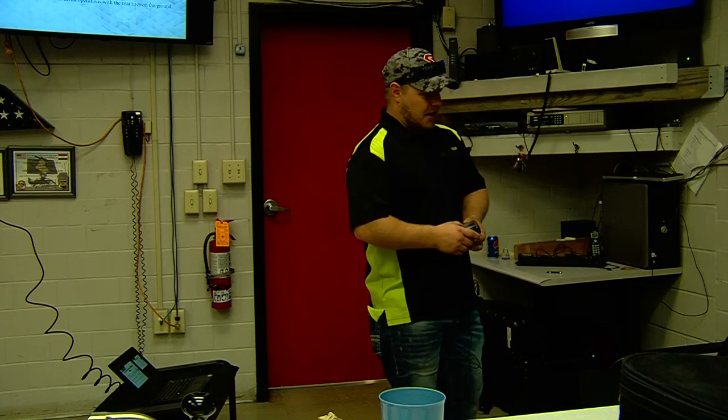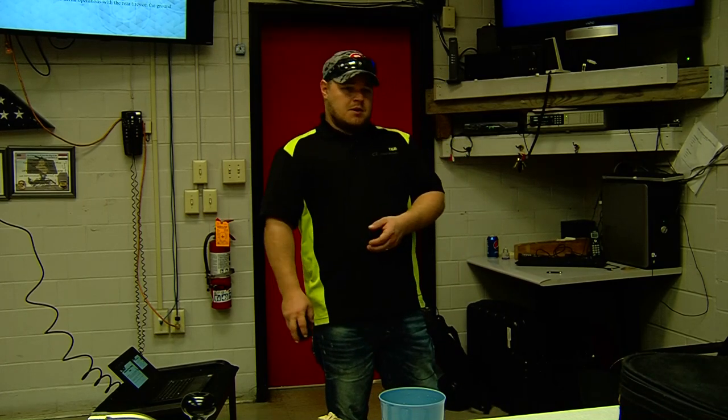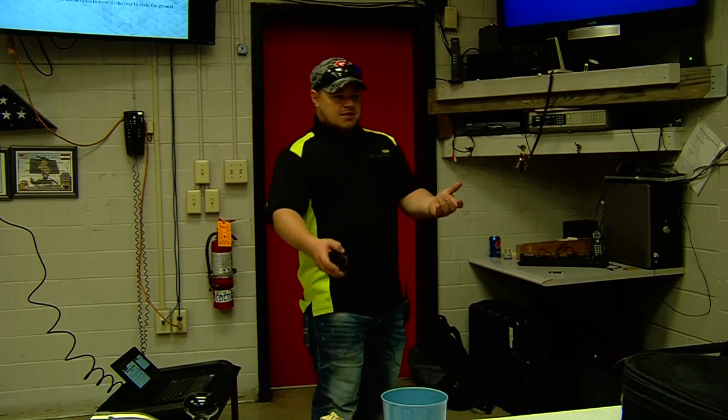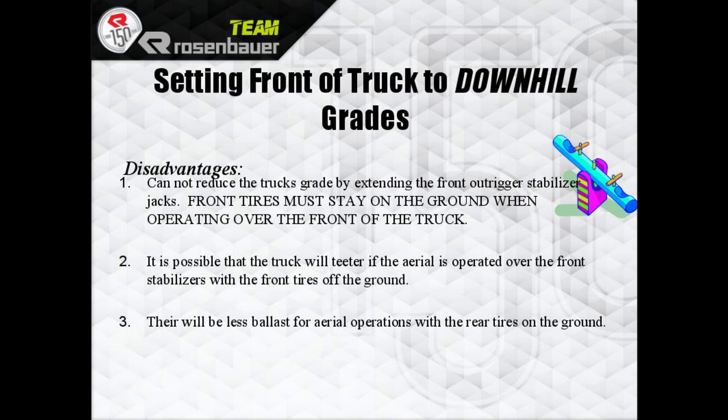It doesn't matter if your outriggers are fully set or not — it'll still need to be leveled as best you can within five degrees. Five degrees is a lot when you think about it. And there is less balance for aerial operations with the rear tires off the ground.